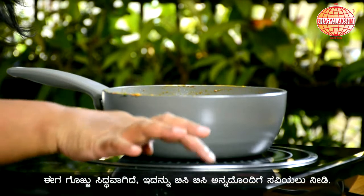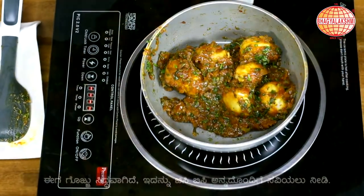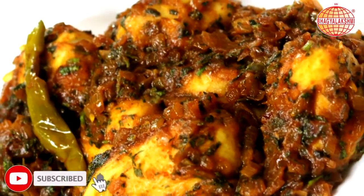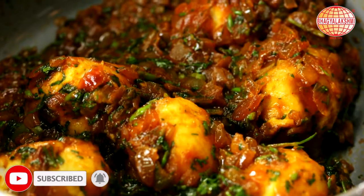Now is the time to turn it off and serve this with hot rice and ghee. Please do like, share and subscribe. If you have not done so still, do it right now.